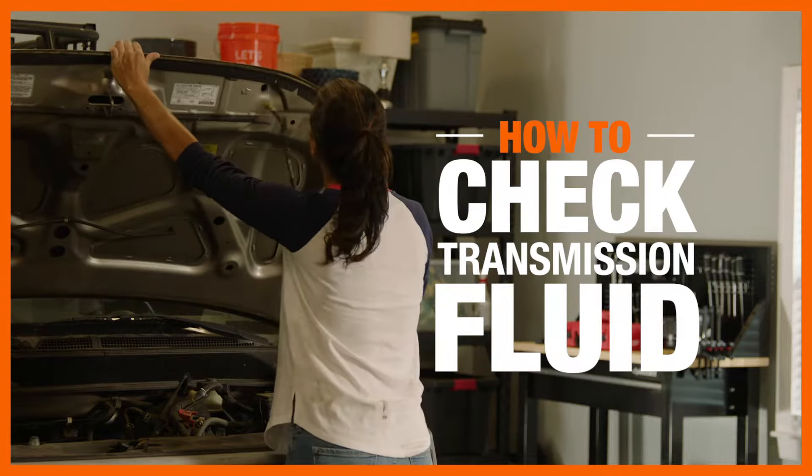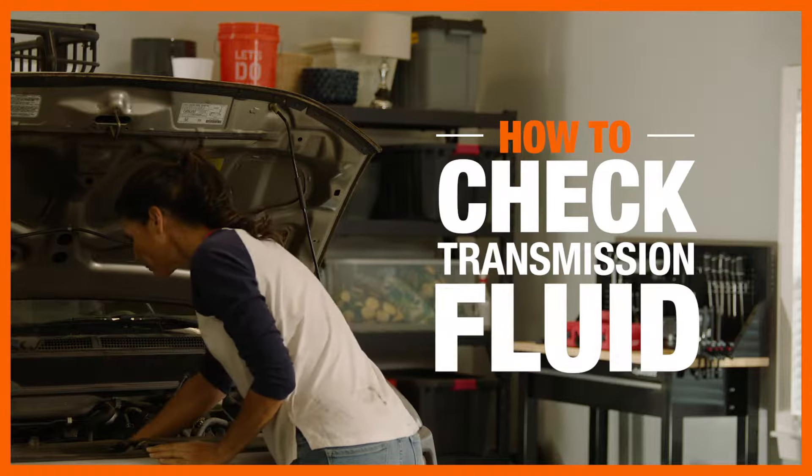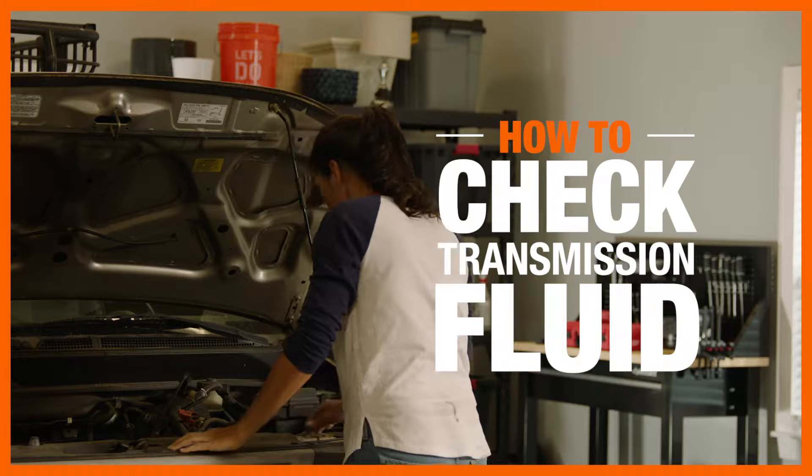Transmission fluid lubricates the gears in your engine and acts as a coolant by reducing friction between moving metal parts. So checking it often is key for optimum engine performance, and it's a fairly simple process.